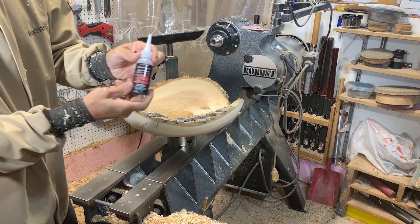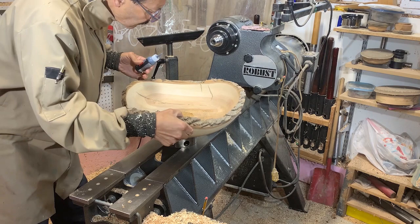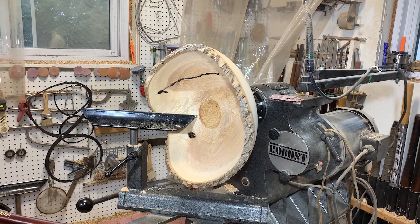I'm just going to touch up the knot and the crack with a little bit more of that medium CA glue. It's much easier to do it with the bowl sitting this way — if I had the bowl up on the lathe it would probably drip down. This way the glue will stay fairly flat and just go where I want it to go.